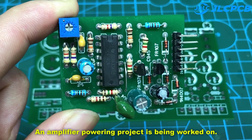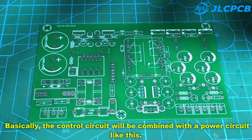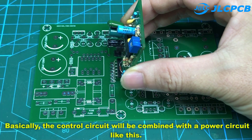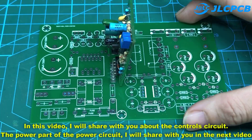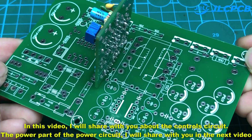An amplifier powering project is being worked on. Basically, the control circuit will be combined with the power circuit like this. In this video, I will share with you about the control circuit.